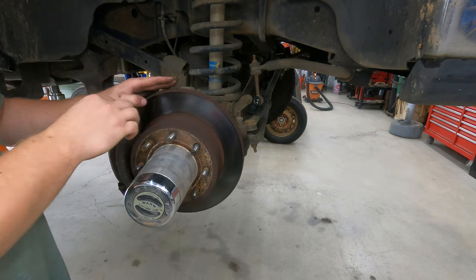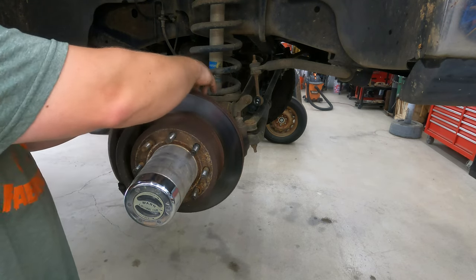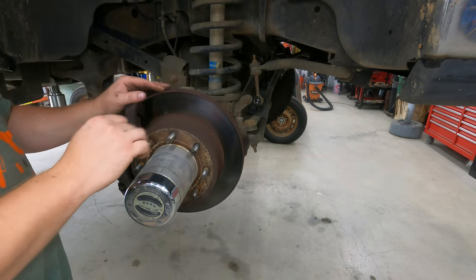So — brakes, we're going to do brake pads. We're going to clean these rotors up, but they look really good. I think the other side looks the same. So that's good — we'll save money there.